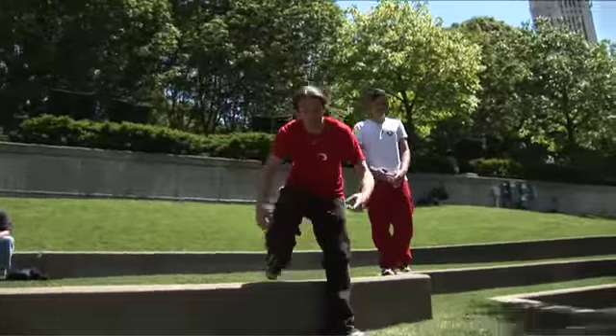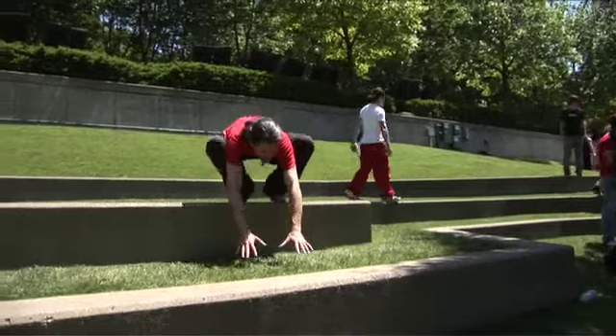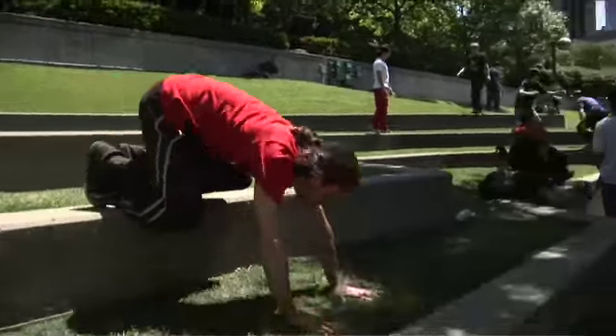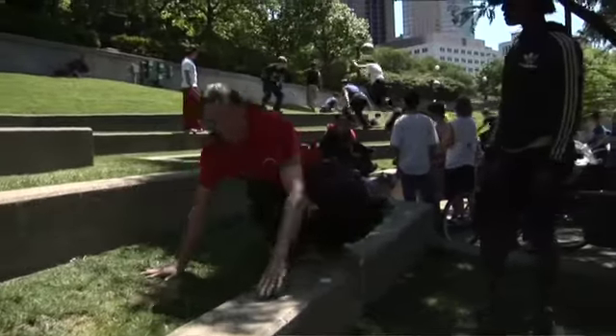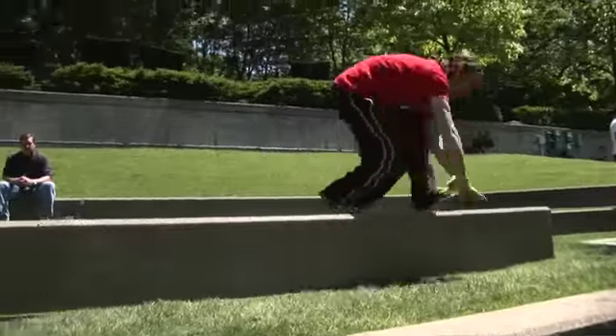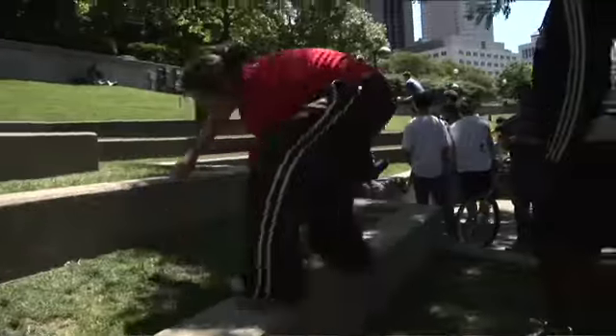Take your time. To go down, the advice I can give is to put your hands first on the grass. And then from here, you go down. Hands first, and then you go down. So go up — right, left — and then right, left.